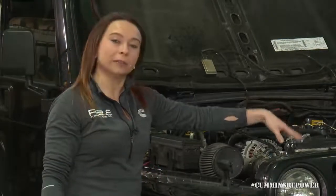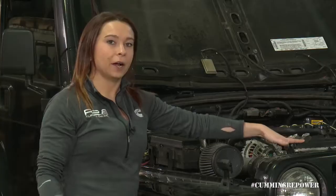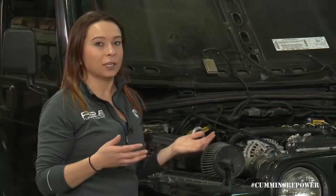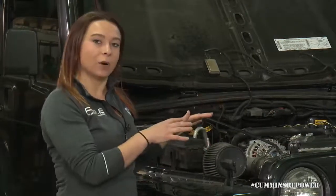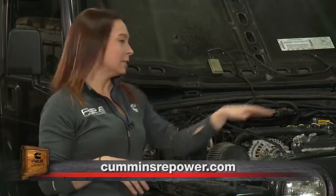Moving back to your radiator — on this build we used the stock FJ Cruiser radiator. Depending on what vehicle you're starting with, you may or may not be able to do that, based on the heat rejection rate of your current engine versus what we need. We need 3,400 BTUs per minute of heat rejection. Check the vehicle profiles on CumminsRepower.com and the forums to see what people have done in your specific vehicle to confirm your radiator is capable of the required heat rejection.